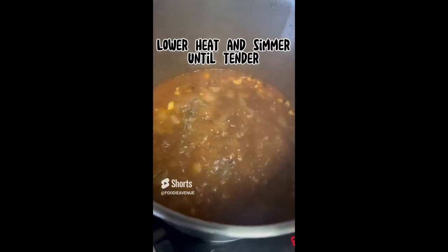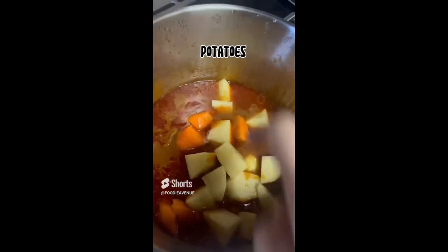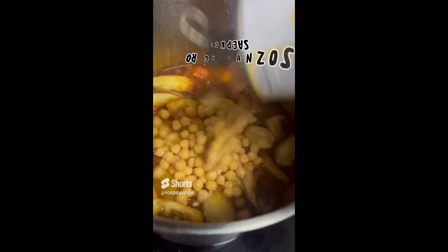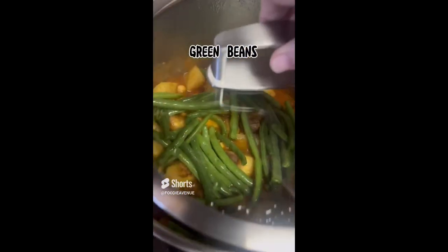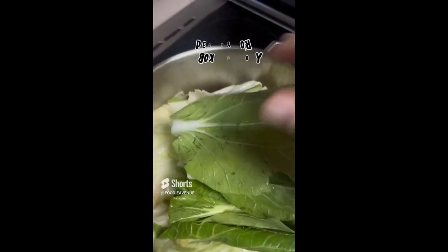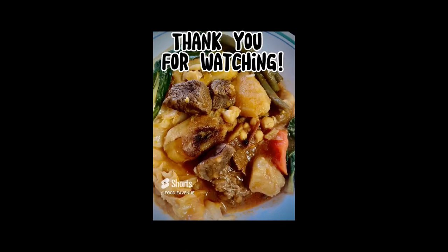Lower the heat and simmer until tender. Afterwards, add in the carrots and the potatoes and cook for five minutes. Then add the fried saba and chickpeas, cook for five minutes. Add in the green beans and cook another five minutes. Add in the cabbage, and after five minutes add the petchoy or bok choy, and then you're done. Thank you for watching.